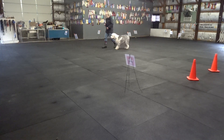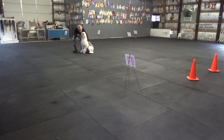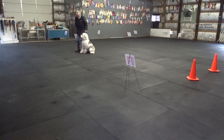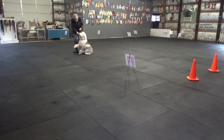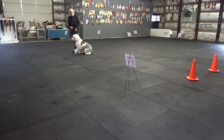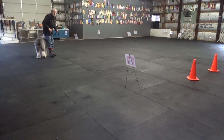Here's a very easy one — sit. But that was a little crooked, so I'm going to get my hand over here. I don't want her sitting facing me; I'm being judged on position. Sit. Yes. Right 270 over here — heel. Go to my right until I'm actually making a left turn.